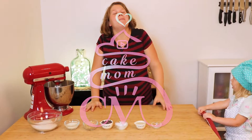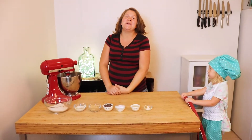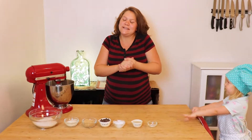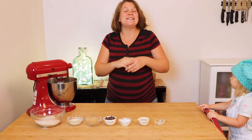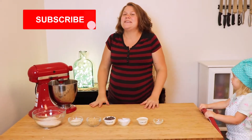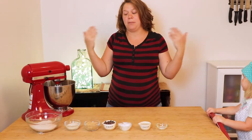Hi, welcome to Cake Mom. I'm Abbey, this is Aaliyah, and on this channel I share with you guys some of my favorite tips and techniques as well as recipes to help you with your home baking projects. If you're new or haven't already, please consider subscribing to this channel and hitting that notification bell so that you can see when I post my next video.